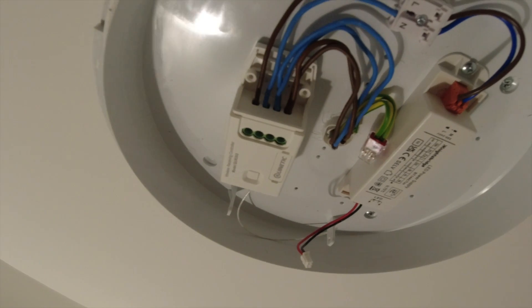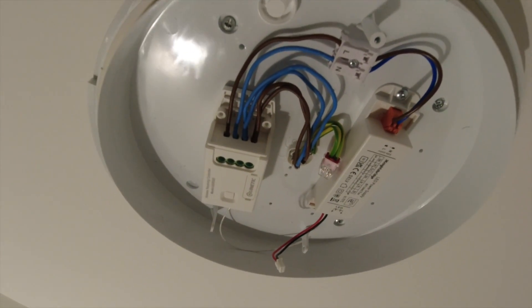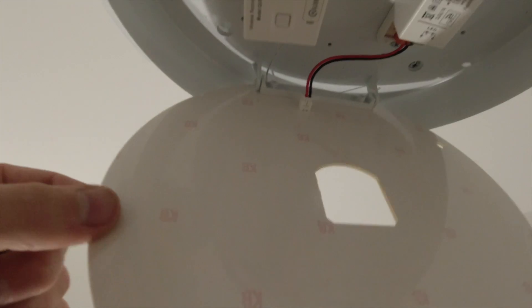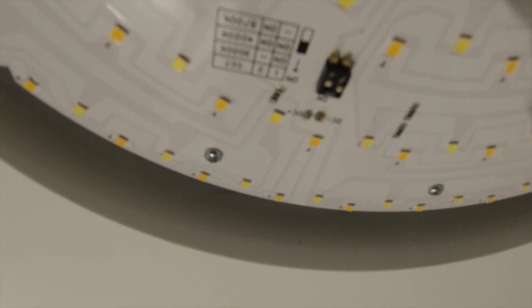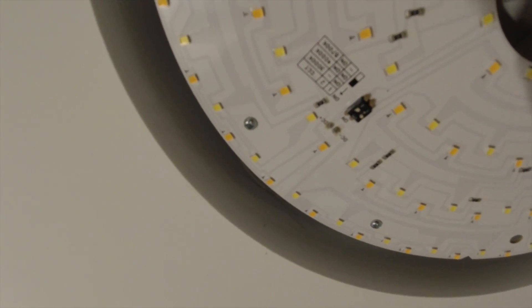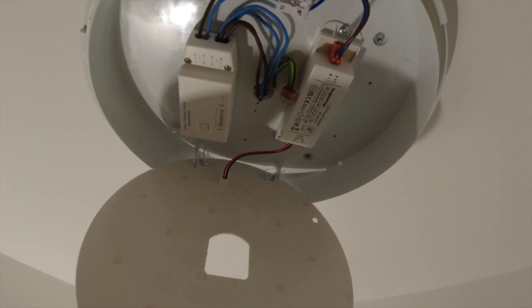All we've got to do is put this back together, put the cover on, and then I'll show you the switch. I've put the LED base back in, I've put the cable back on. I've also switched it to 3K - switch number one is on and switch number two is in the off position. That's 3000K, which is a warm white, which is what I want in here.